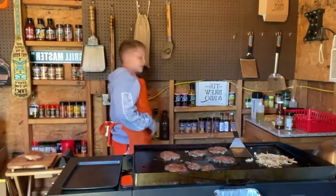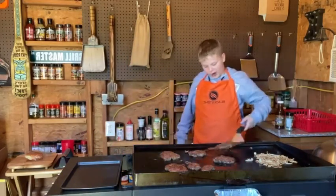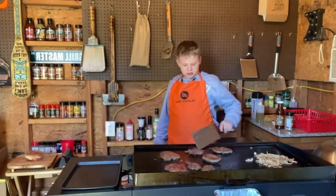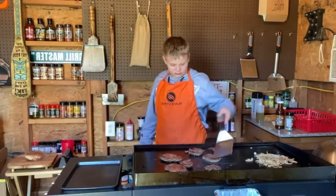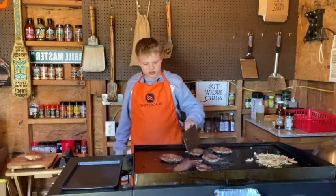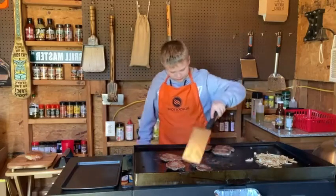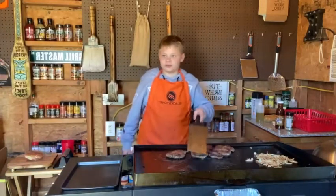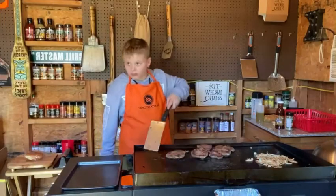Should I add some peppers in it? Yep. Flip these real quick, they're about ready. Make sure you put them where you can go. Before you put the cheese and stuff, turn them so you can get the grease out. I'm going to get you that big one. I'm going to move these over and then scrape some of this off.